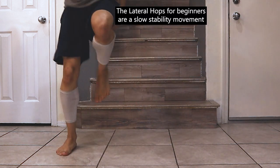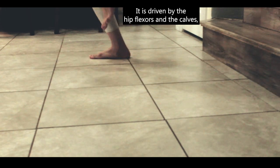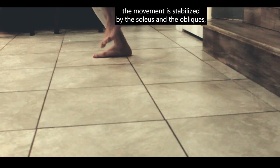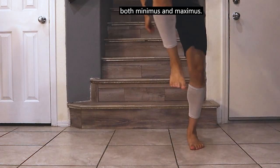The lateral hops for beginners are a slow stability movement powered by slow twitch muscle fibers. It is driven by the hip flexors and the calves. The movement is stabilized by the soleus and obliques, with secondary activation of the quads and glutes — both minimus and maximus.